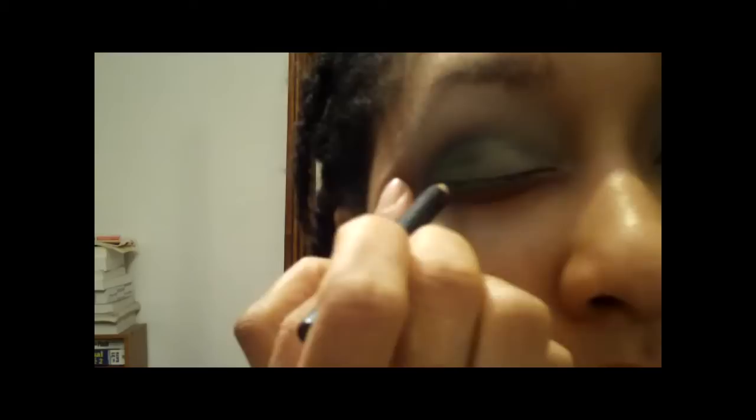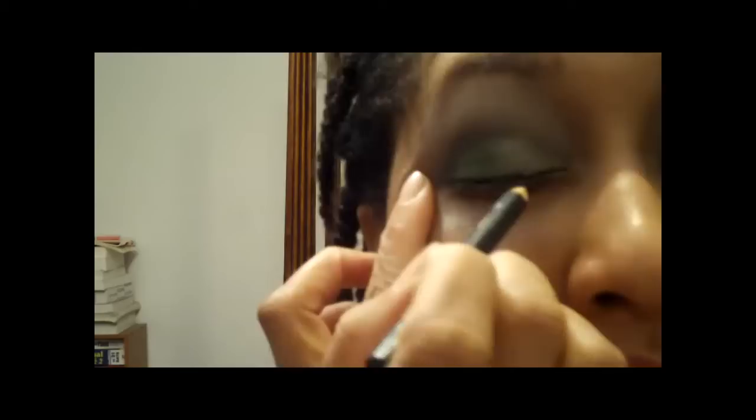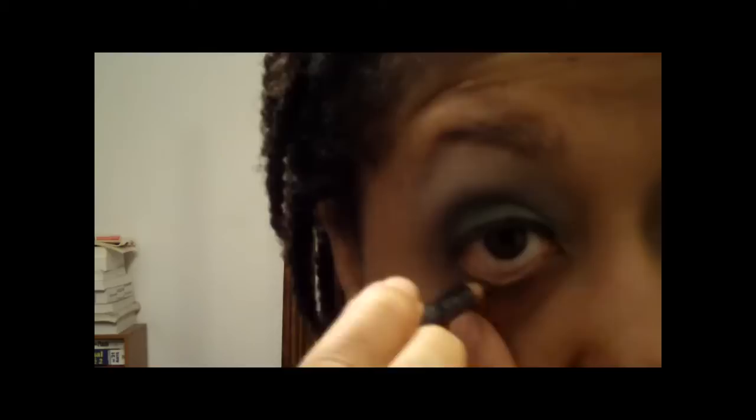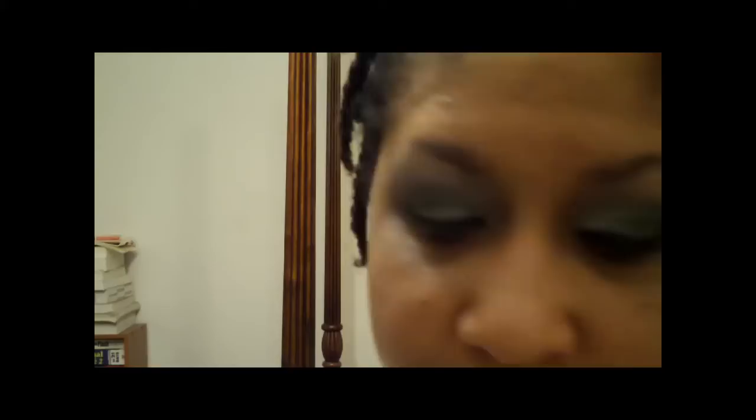I'm going to take my Tarnished Eyeliner and line the top of my eye. I find Tarnished is a pretty color for this — it's like a dark black-green sort of. Then I'm taking Power Surge Eye Coal and lining my waterline. It's hard to see what I'm doing because the mirror is kind of far away — that's one of my favorite colors. Then I'm going to take Tarnished again and go along the bottom of my lid just a little bit — I don't want it too dark.